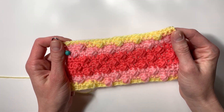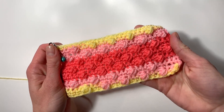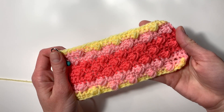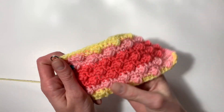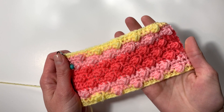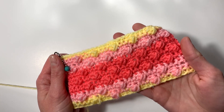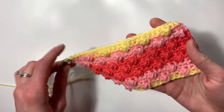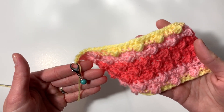Hey everyone, welcome to Bodilife Crochet. My name is Taylor and today I'll be showing you the alternating puff stitch. I'm going to use a different colored yarn in the tutorial so it's easier to see, but I love how it turns out with self-striping yarn. It's a fairly simple stitch so don't let it intimidate you. If you're interested in learning how to make this lobster clamp stitch marker, I will link the tutorial in the description box below.